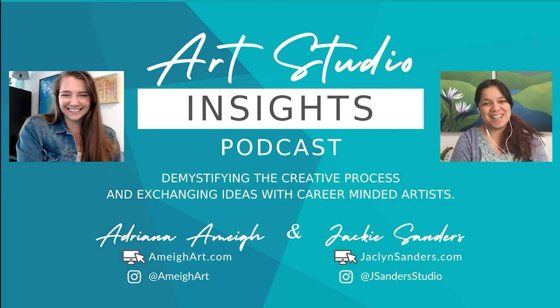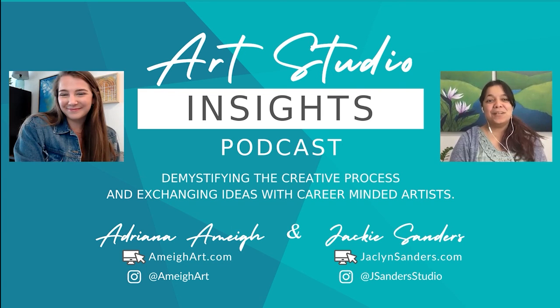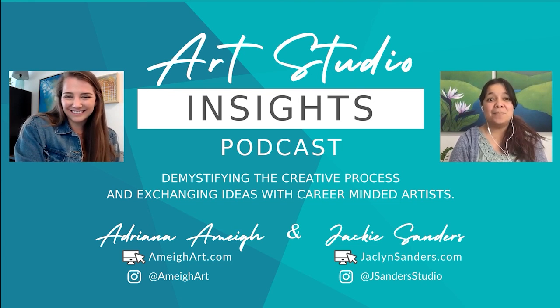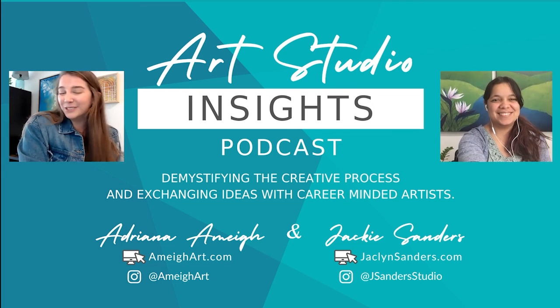That's the wrap on today's conversation and we hope you enjoyed this episode. Both of our blogs will be linked in the show notes where you can find full episode notes, resources, and links for every podcast episode. If you want to stay connected with us in between episodes, you can follow us on social media — I'm Amay Art across all platforms, and I'm Jay Sanders Studio across all platforms. Thank you so much for listening and we'll talk to you next week.